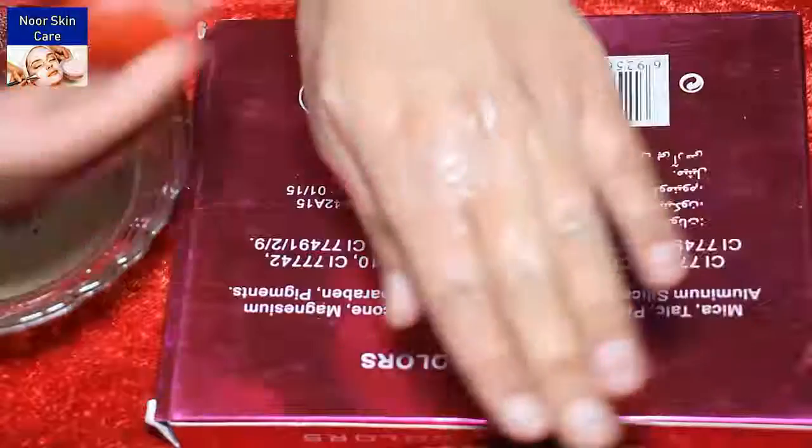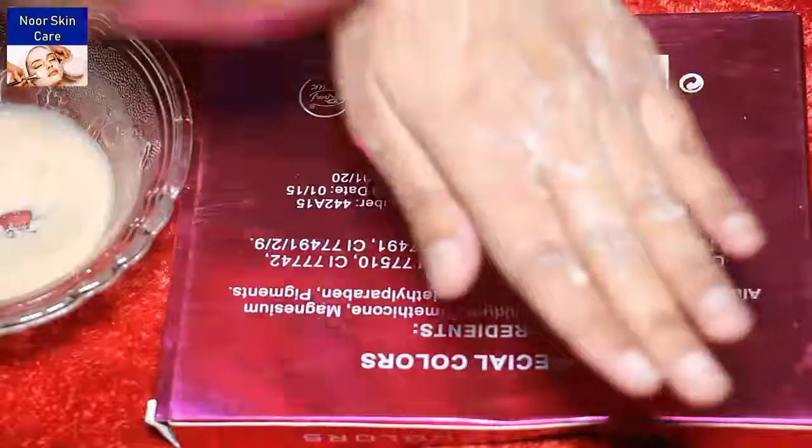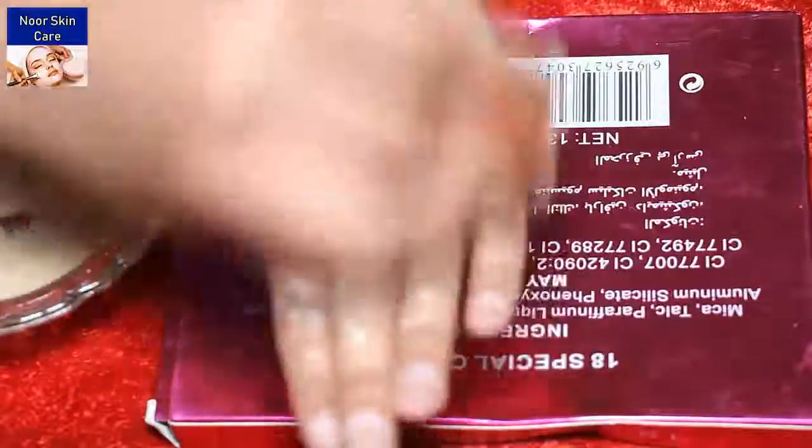You can scrub your hands, your face, your full body, your neck, your arms, your hands, and if you have underarm, you can scrub the same way.